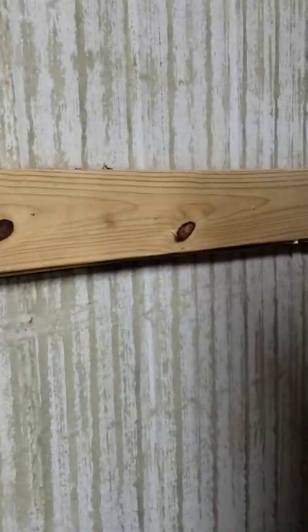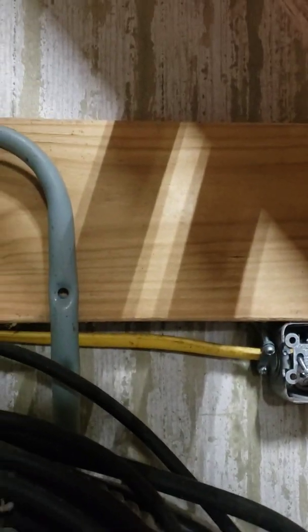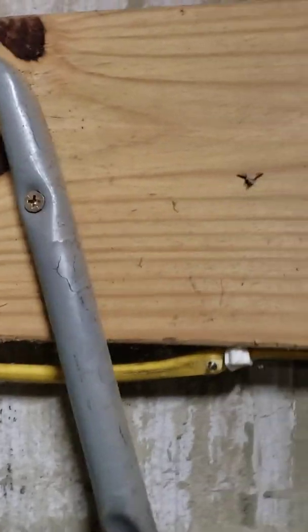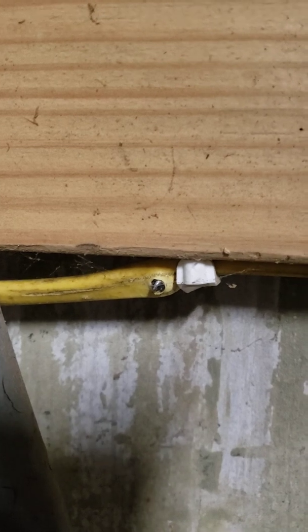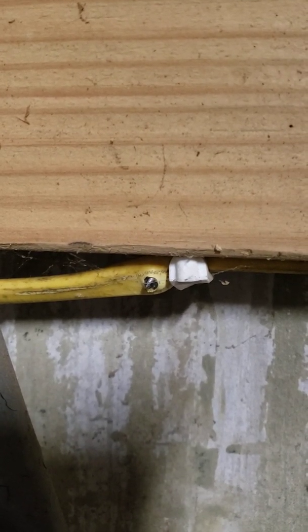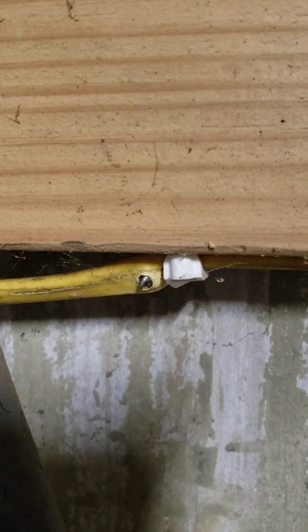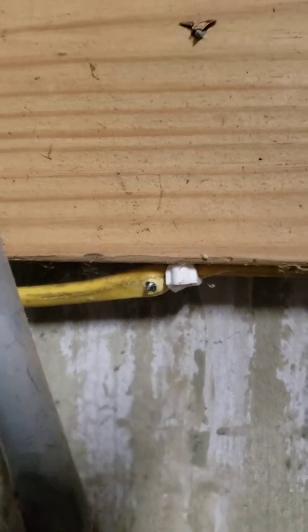I went in and looked at where I'd mounted the cabinet. I have my wiring tucked under with staples, and I noticed — look at that — the screw that went through when I mounted that cabinet punctured the wire and shorted it out. That's what's causing the electrical problem and the breaker tripping.